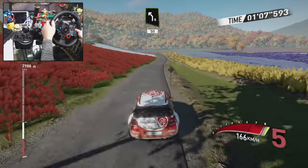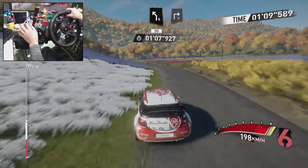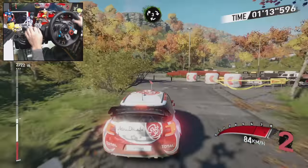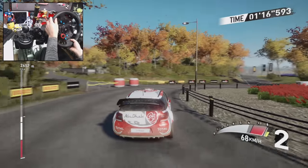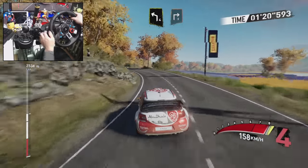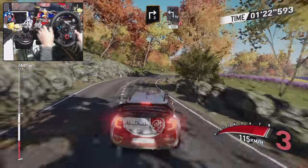And left five, 50. Right three, and roundabout third exit. Left four and right three, into brake square left, and arrows 100.